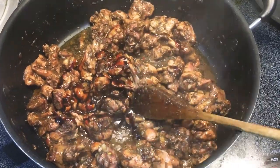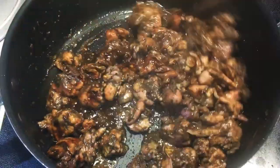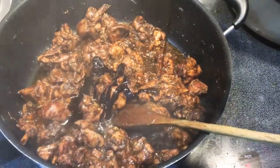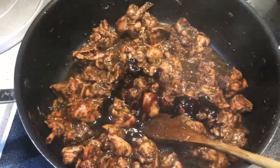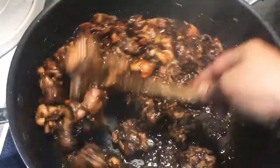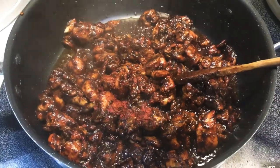Then I'm gonna go ahead and add two tablespoons of Chinese sauce and stir everything up again. In Chinese cooking we eyeball all our ingredients — we do not measure. But don't worry, guys, all the ingredients with measurements will be in the description box, so check it out.